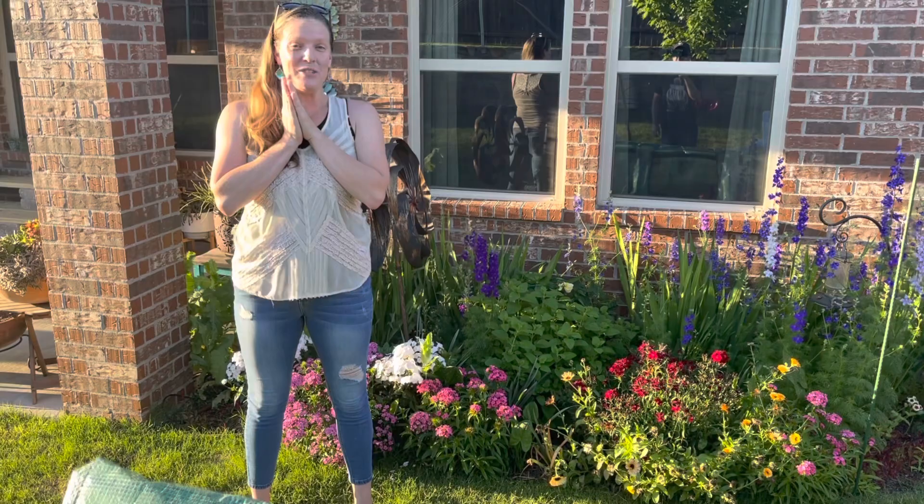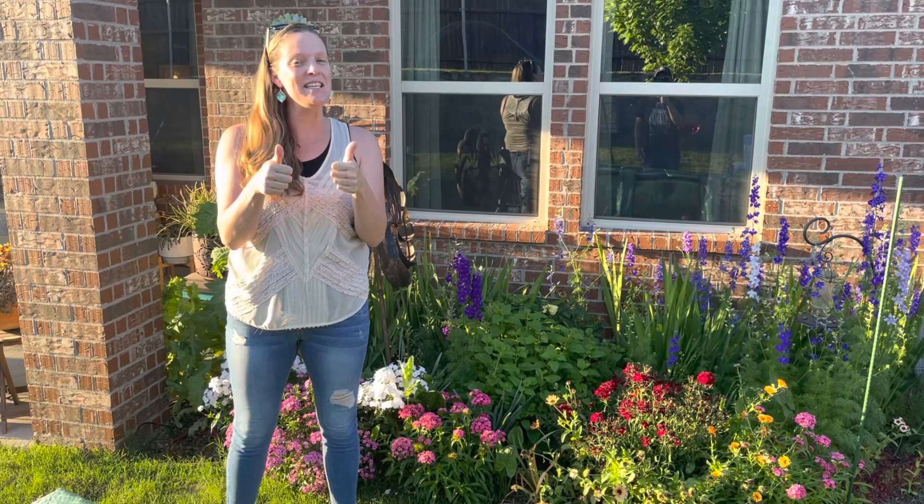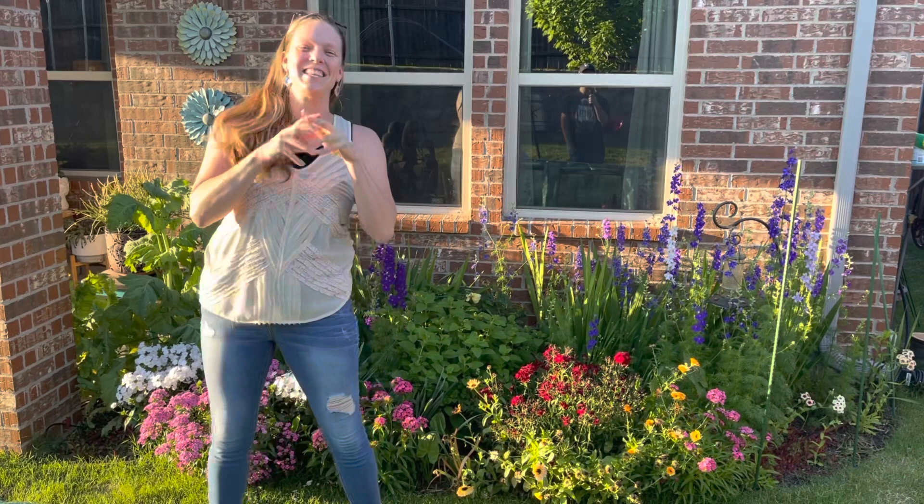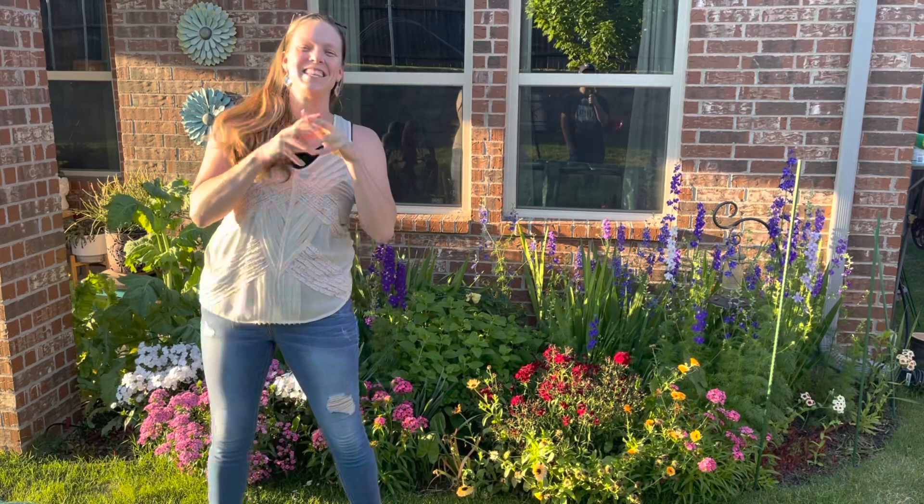Hope you guys enjoyed the tour today. Make sure you give my husband a thumbs up in the comments — this is his first time videotaping me. His name is Jeff, so make sure you give him lots of love, because he is a software engineer and this is not his thing, but I think he's doing a really really good job. He's giving you guys a thumbs up as well. As always — she's a mad gardener, or a decorator, or anything else that she wants to be. Thanks y'all!